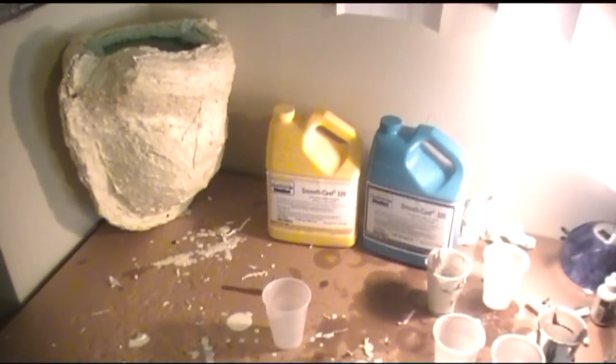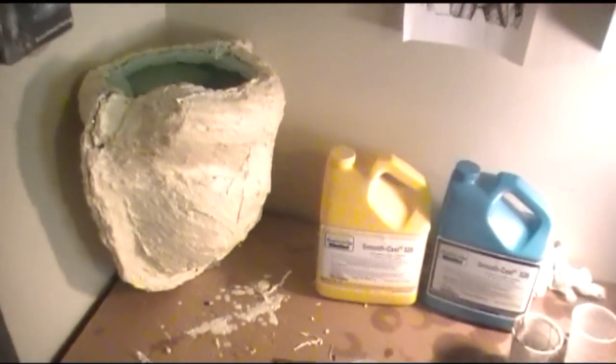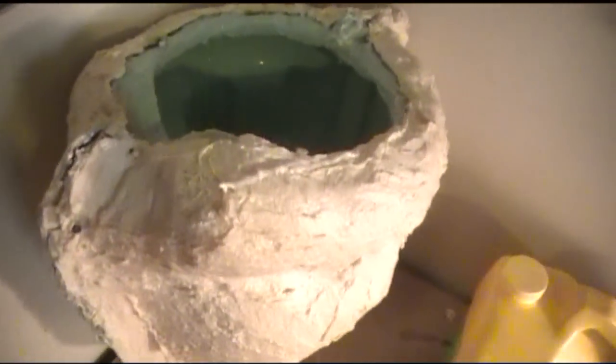Hey, what's up guys? Back with another video. This time I'm showing how to cast and paint a Star Wars clone trooper helmet — this one being from Episode 3.